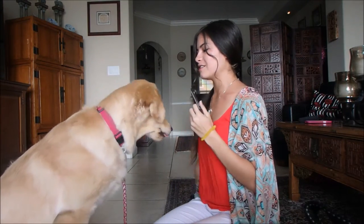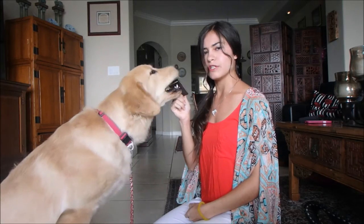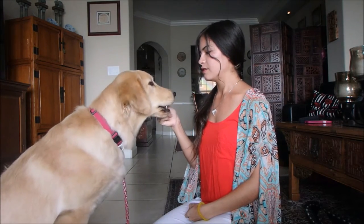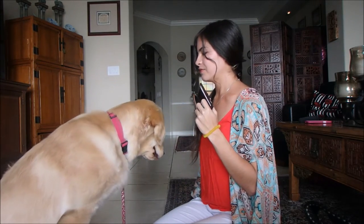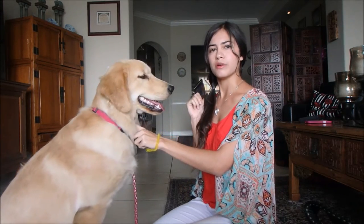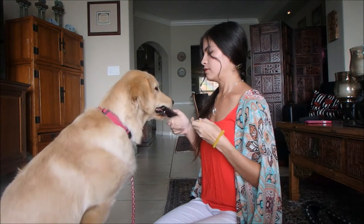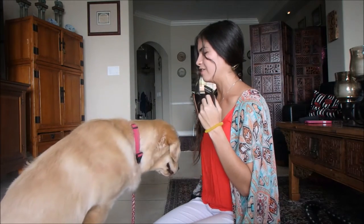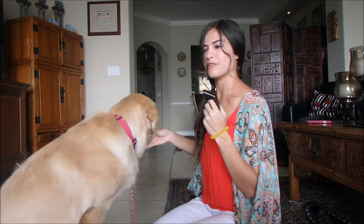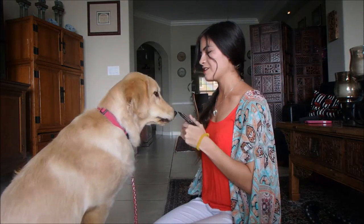Slowly extend the time that they have it in their mouth. Don't let go of it just yet — she's holding it. Good. Once they understand that what you want is for them to put their mouth on it, you can let go for a millisecond. Good girl — literally the shortest amount of time ever.